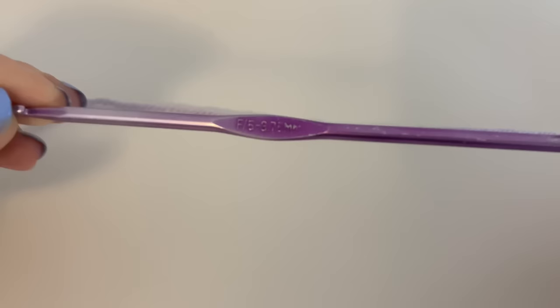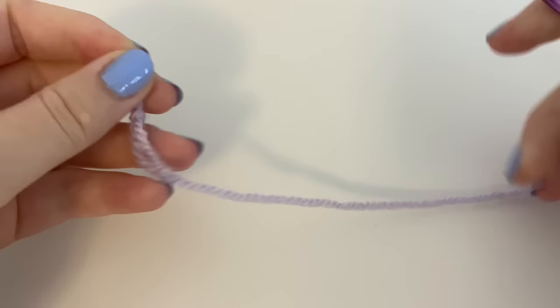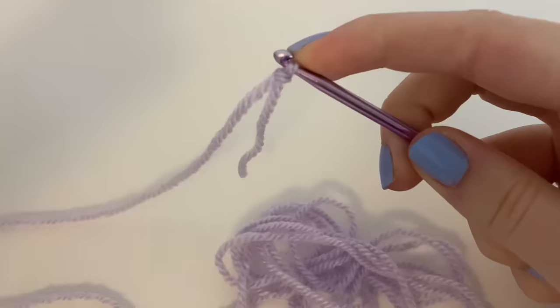I'll just do a quick recap on how I do it. First things first is the hook — I use a 3.75 millimeter hook. I find this is the best hook to make the lavender the size that it is. I use a weight three yarn, so a light yarn. We're going to start with a slip knot, so I'm just going to create one like that and put it on my hook.